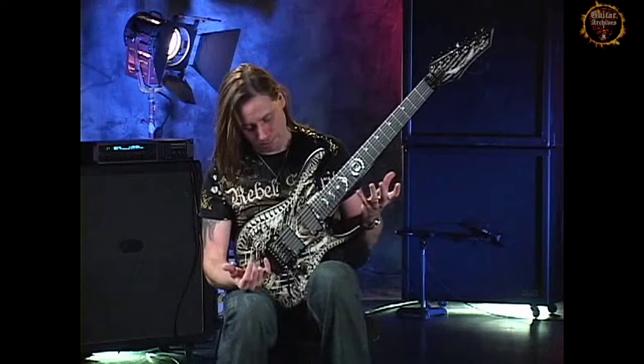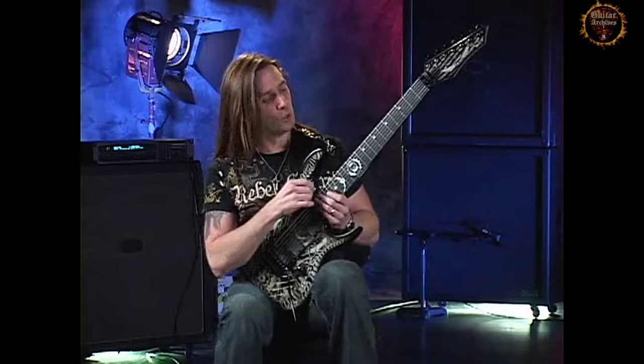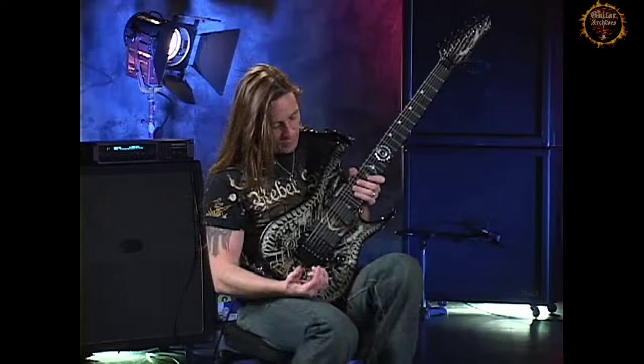The next thing we can talk about is the strings. I use GHS Boomers, 9-42. I tune my guitars down a half step, so the strings are a little bit looser, but what I do to offset that is for my low B string, I use a 60. That puts some of the tension back on it, since I'm using a floating tremolo.